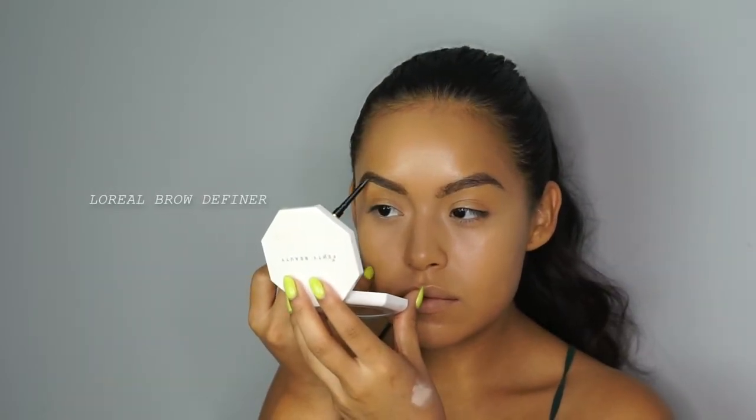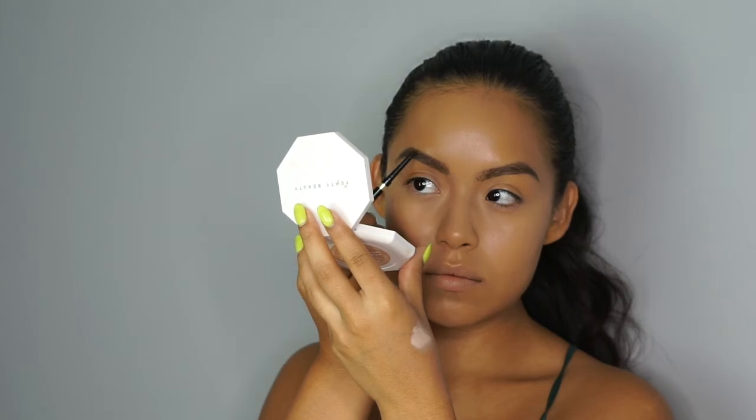For my brows, I'm using the L'Oreal brow definer waterproof pencil. This is a great pencil to use during the summertime, really all year long.